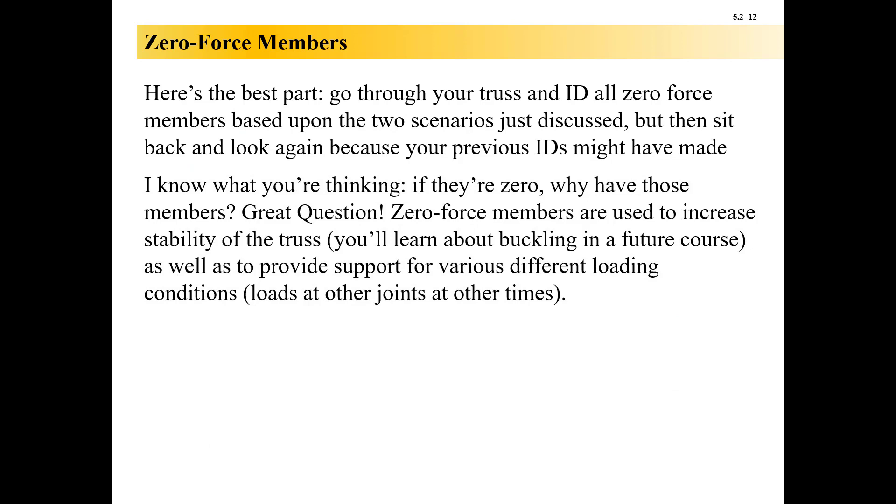A few final tidbits: go through and identify all zero-force members, drawing circles over them. As you're doing this, you might be exposing new potential zero-force members. If there were four members framing into a joint and one of them turned out to be zero-force from the other end, now that joint only has three members framing in — two of which are collinear — so that third one would also now be zero-force. Go through both scenarios, identify your members, step back, and reassess.